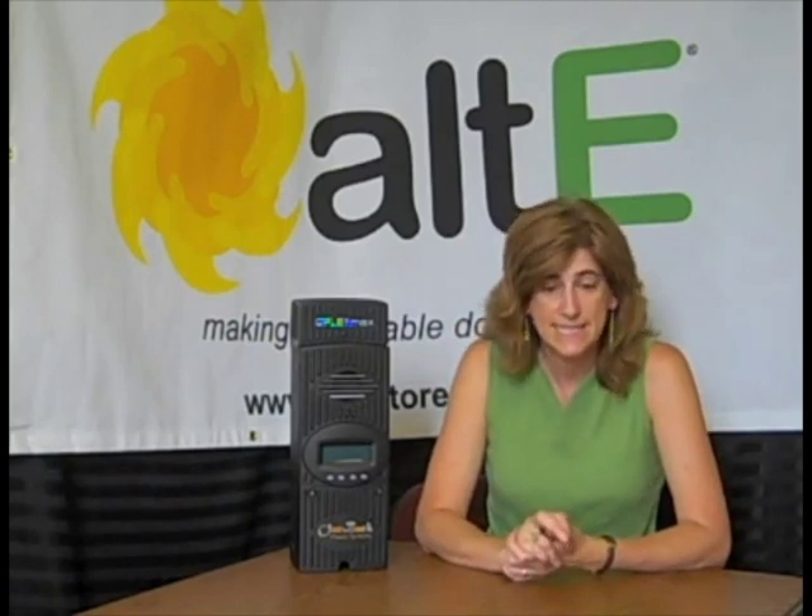It's available in two different sizes. The FlexMax 60 is a 60 amp, and the FlexMax 80 is an 80 amp, so you can fit a larger array on the 80 than the 60. With the 80, for a 60-volt battery system, you can fit over 6,000 watts of solar on one charge controller — a significant size array.